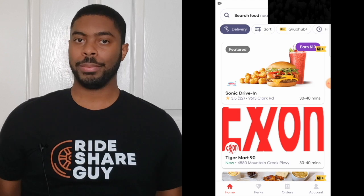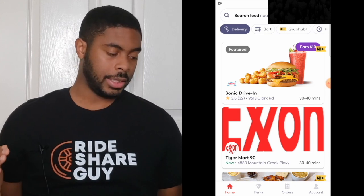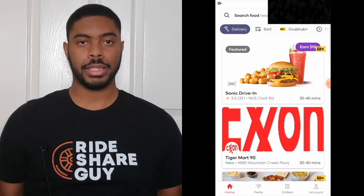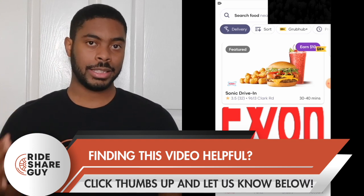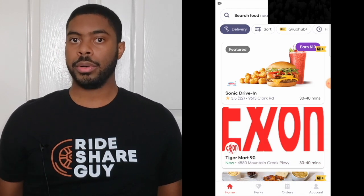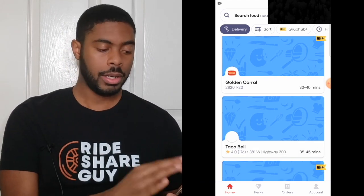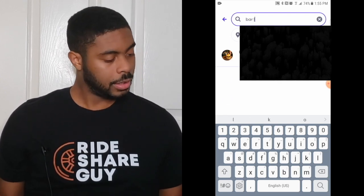Now for my favorite part — we're going to find out how to place an order. I'm going to order an Impossible Burger from my favorite bar. Each restaurant you see in the app has its own rating and an estimated time frame to get you the food. For example, this Sonic Drive-In would take 30 to 40 minutes and has a 3.5 rating. Keep in mind the estimated time frame is exactly that — an estimate. Factors like driver demand and weather conditions can affect it. I could scroll through all the restaurants or just type the name in the search bar, which is faster. I'm going to type in Bar Luis.